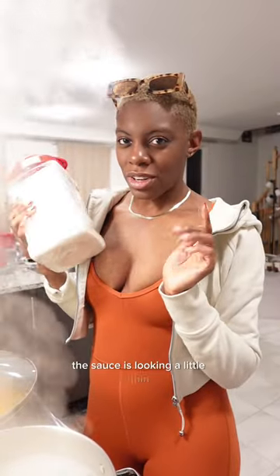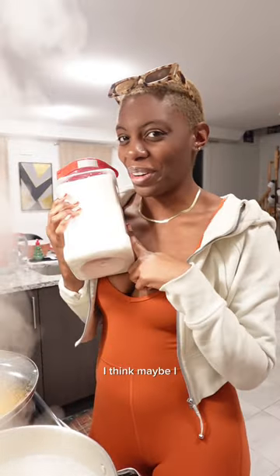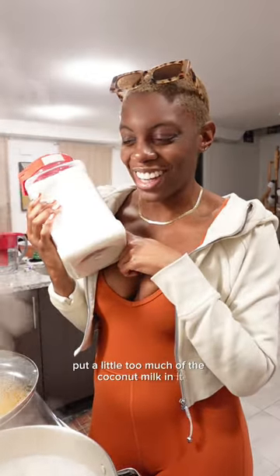The sauce is looking a little thin, so we're gonna add some flour to thicken it up. I think maybe I put a little too much of the coconut milk in it. We're gonna see if this works. Cooking with vibes.